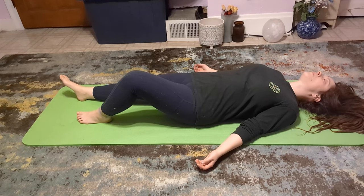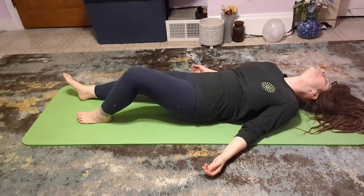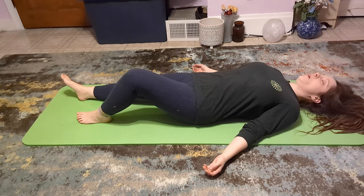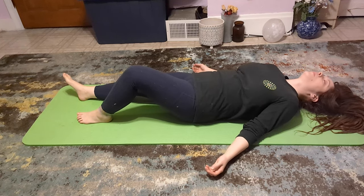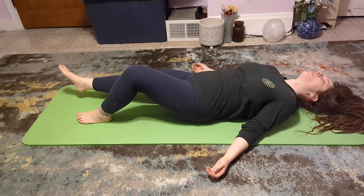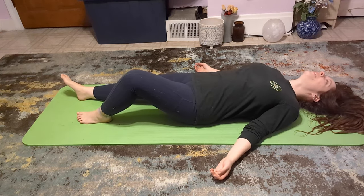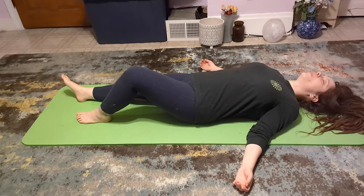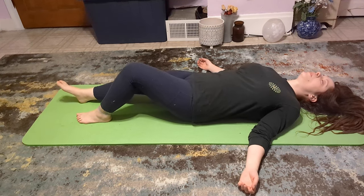Lately, I've been practicing TRE almost every night. Each session ranges from 20 to 45 minutes long. Generally, I'll practice TRE when I get home from work in the late evening, which helps my body prepare for sleep. Some people find that this practice energizes them and you will have to experiment to see how TRE affects you. Personally, I feel relaxed after my session and sometimes I even fall asleep on my yoga mat.